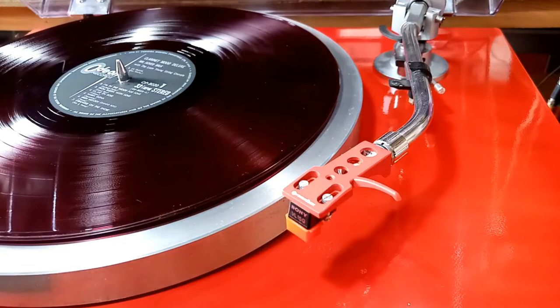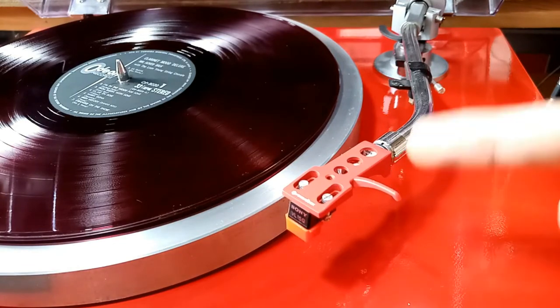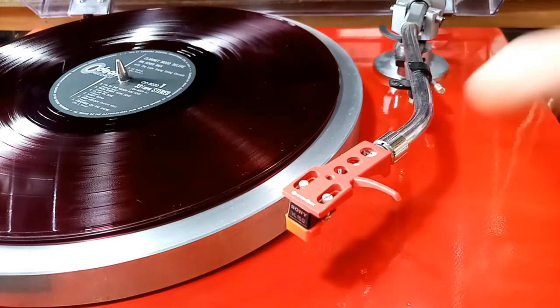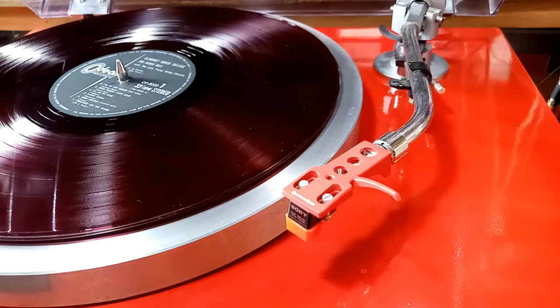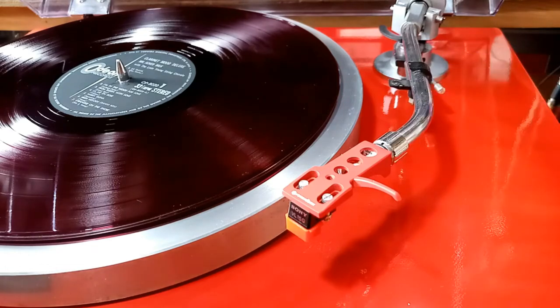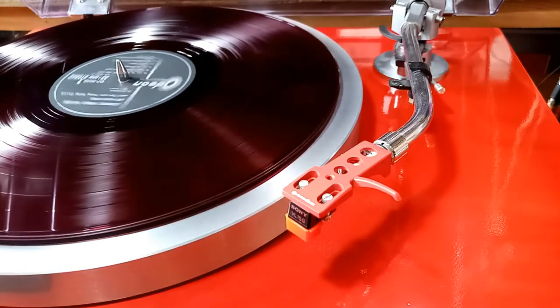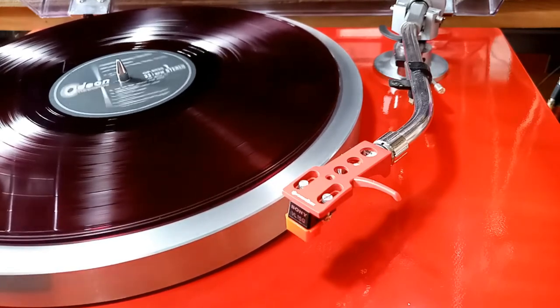Let's have some music — I have some classical music here. By the way, if you want to know how to adjust the tracking force — I've already adjusted it here — I have a link below this video. Just click the link and it will guide you from start to end on how to adjust your tracking force. That's all for this video, I hope it helps, and if you like this video please subscribe to my channel.